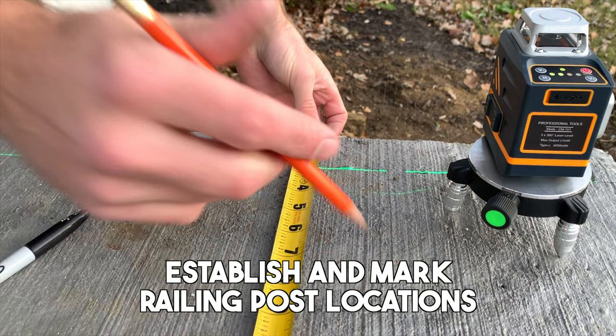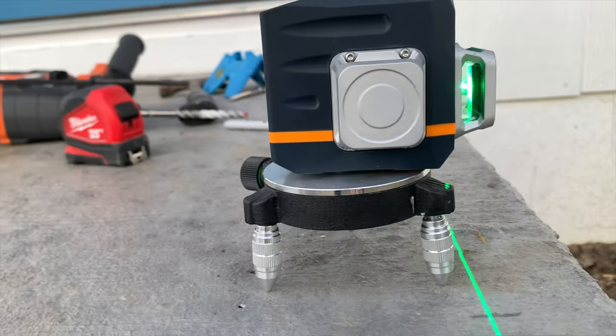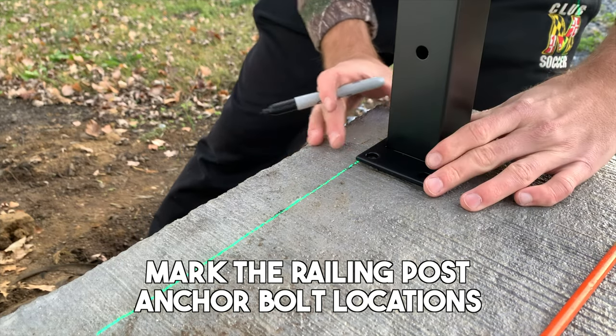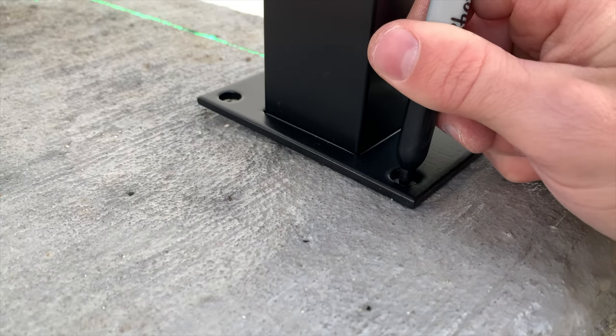First things first, we need to establish and mark the railing post locations. You want to do this using either a chalk line or a laser level. You want your posts to be in a straight line — it's as simple as that. Next, preliminarily place your railing post on the concrete and mark the anchor bolt locations, which will typically be four per post, with a sharpie so you can see the location on the concrete.